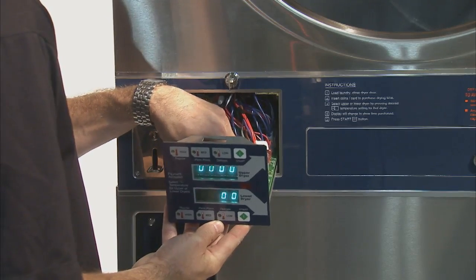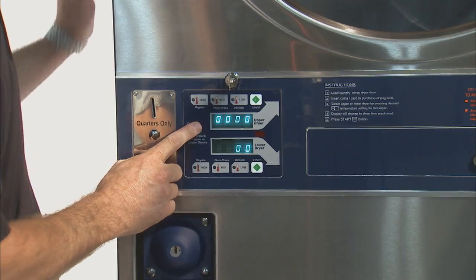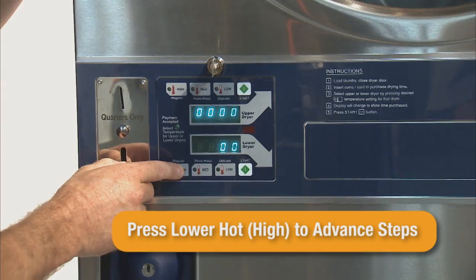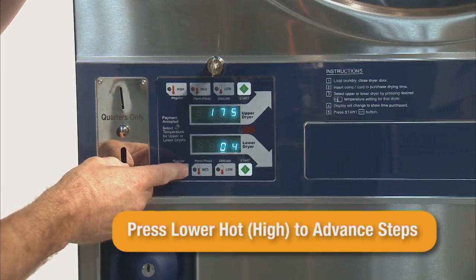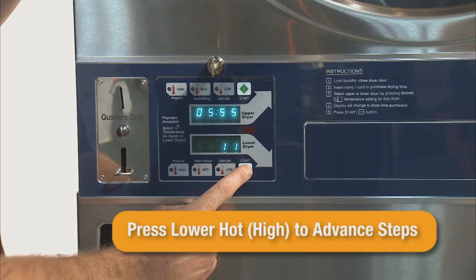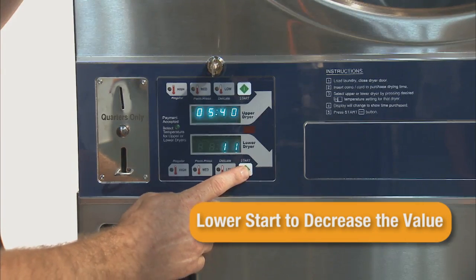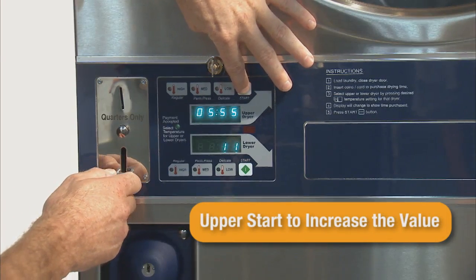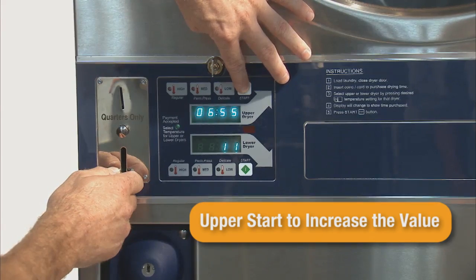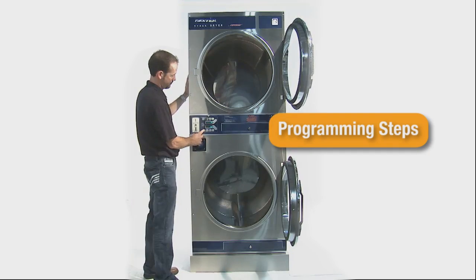The lower display will show the current step number. The upper display will show the value of this step. Pressing the lower hot high button will advance through each of the 18 steps. For example, setting the cycle time per right coin is at step 11 — press the lower hot switch until the lower display shows 11. Once at the desired step number, pressing the lower start button will decrease the value, and pressing the upper start switch will increase the value. Once the desired value has been reached, advance through the remaining cycle steps to exit. We will now detail each step number with its description.